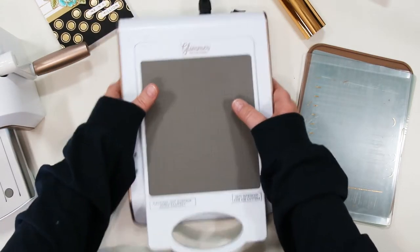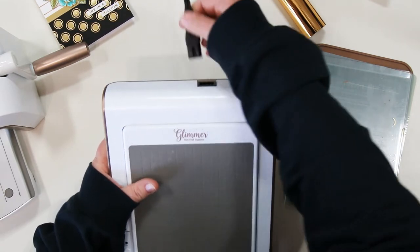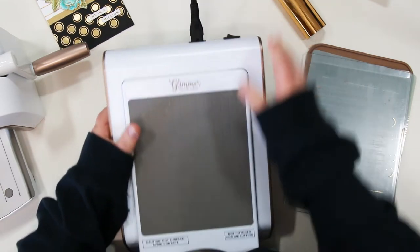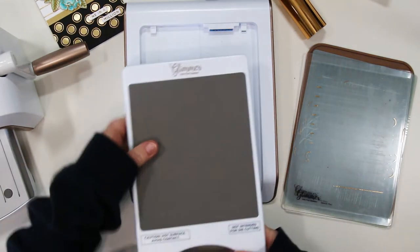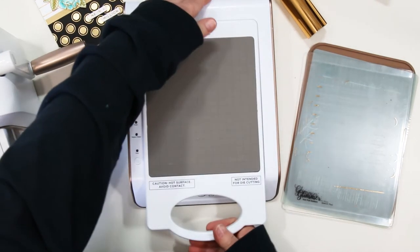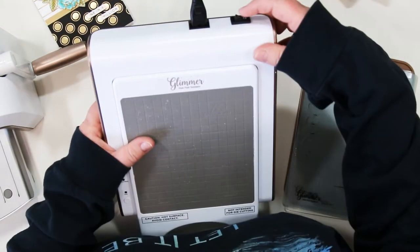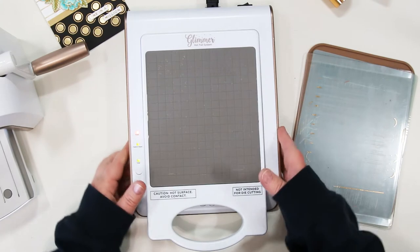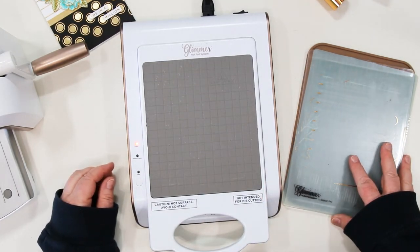Let's quickly go over the Glimmer machine. The on-off switch is at the back along with the detachable electrical cords, so you just plug this in and turn the little machine on. There is a platform that disconnects and reconnects — that platform is the part that heats up and that the plates sit on — and there are buttons down the left hand side that tell you the status of the machine and when it's ready to start foiling.